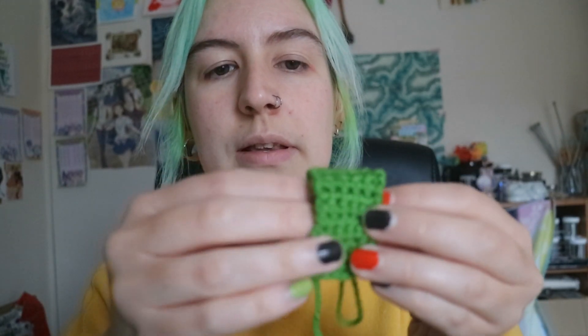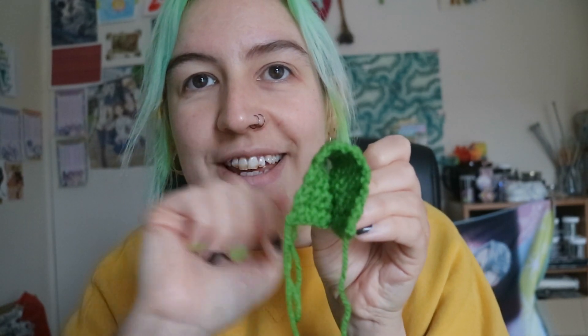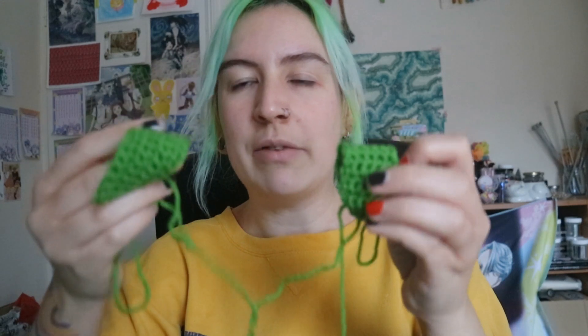And again, look — it's like a little hood. You kind of get an idea of what it would look like, and I think I prefer this way.